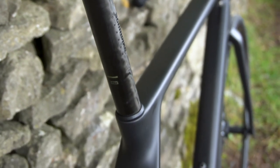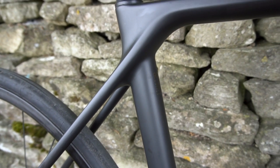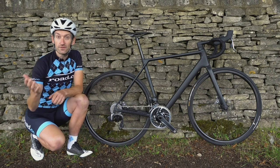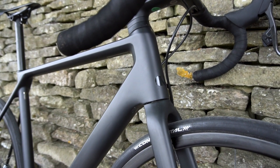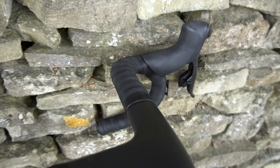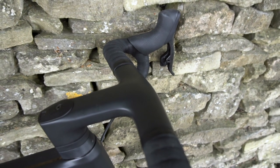Underneath the paint is where the magic really happens. Canyon has used a very high-grade, ultra-high-modulus carbon fibre in the construction of the frame, the fork, and the handlebar, and has examined the carbon lay-up in the mould to shave as much weight as possible. The result is a size medium frame weighing a claimed 641 grams — about 120 grams lighter than the regular Ultimate. The fork is a claimed 285 grams, and the one-piece aero handlebar and stem weighs 270 grams.